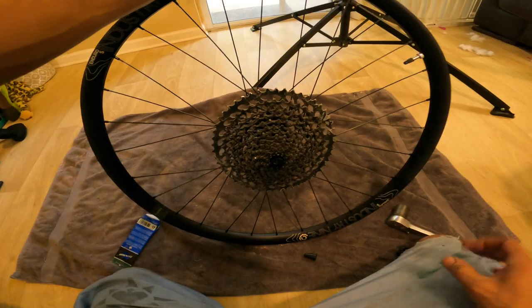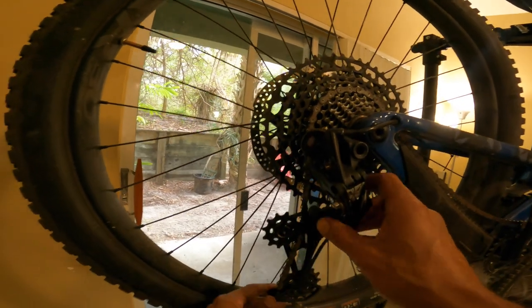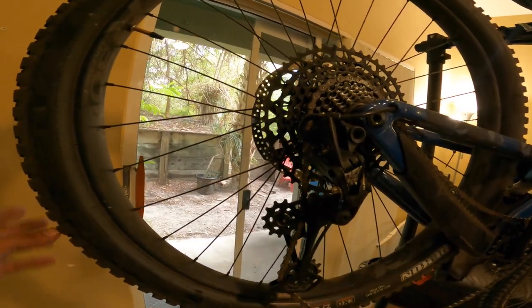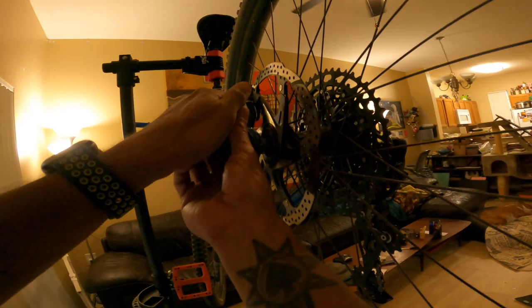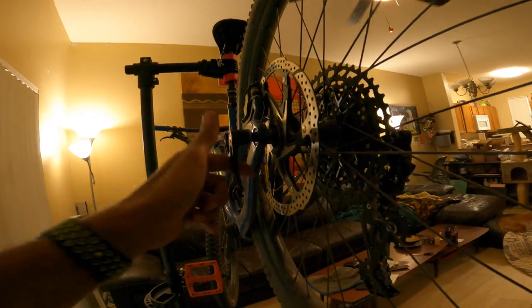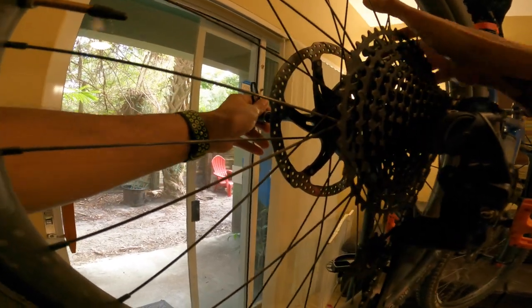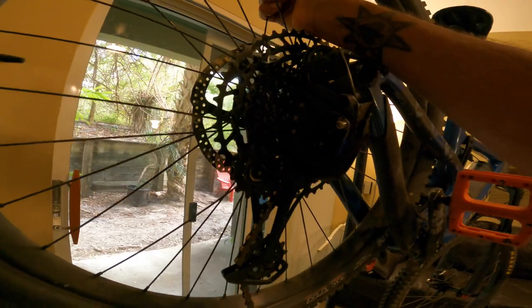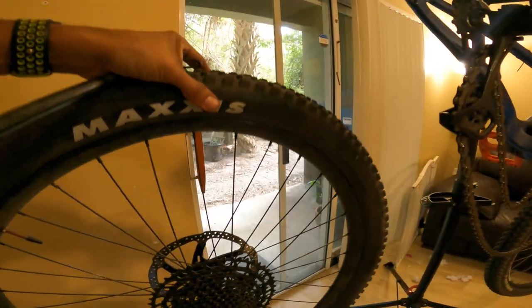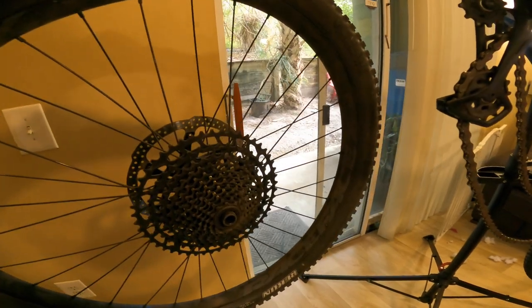We'll go ahead and get the other wheel off the bike. Starting by disengaging the clutch — SRAM has this nice little button to lock out the derailleur so you don't have to mess around too much. Going ahead and taking the axle out, and the wheel is off.